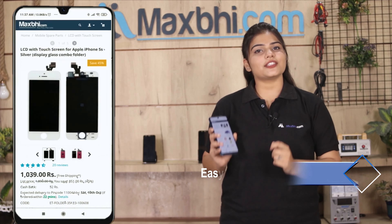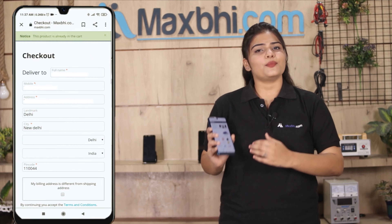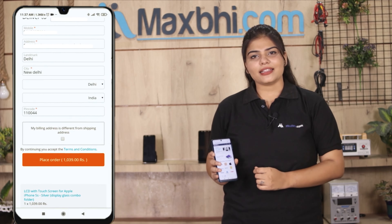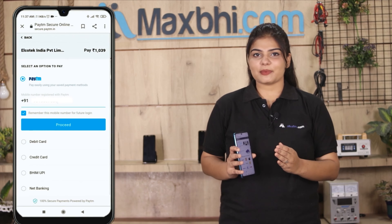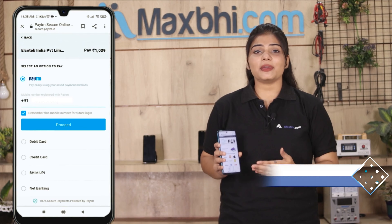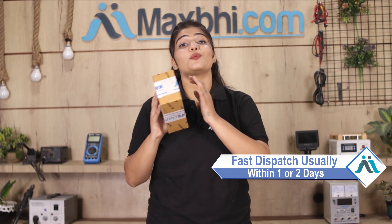MaxP.com is very easy and simple, and once your order is processed, it will be safely packed and dispatched within 1 or 2 days.